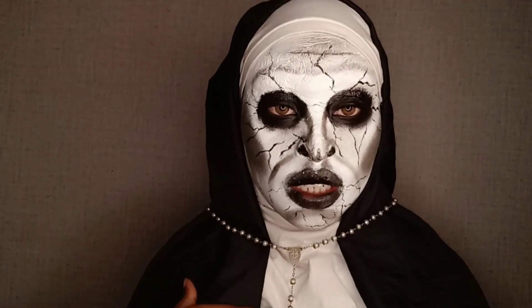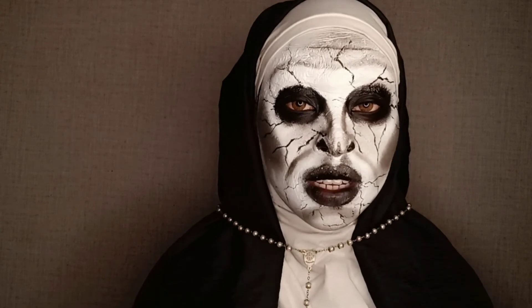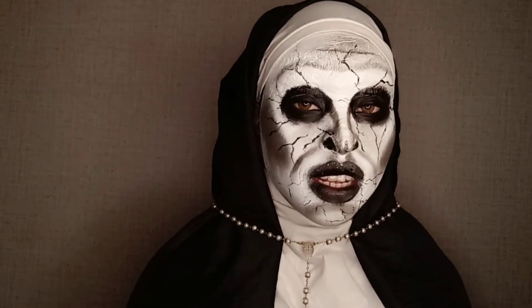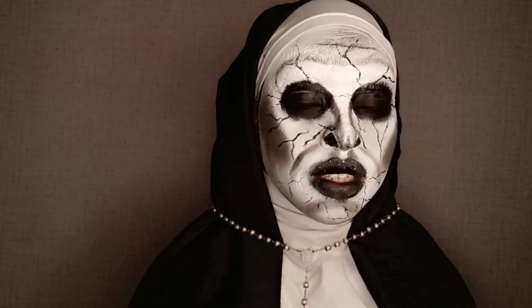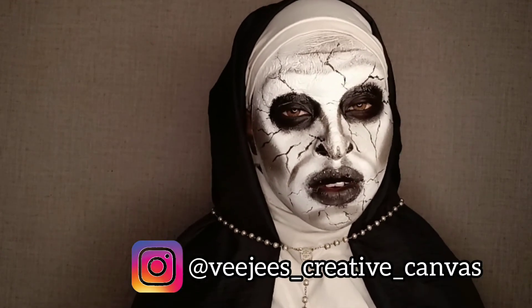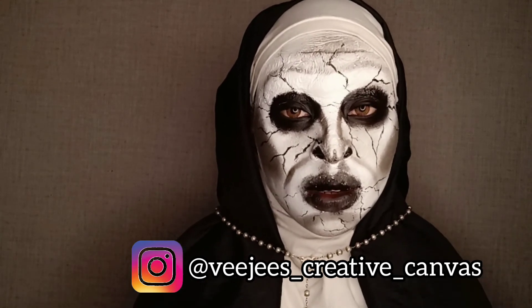So that's it, guys. Thank you so so much for watching. Kindly tell me what you think about this video, and don't forget to follow me on Instagram. Tag me if you try out this look!